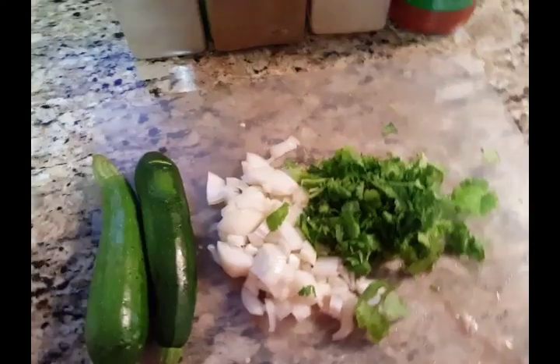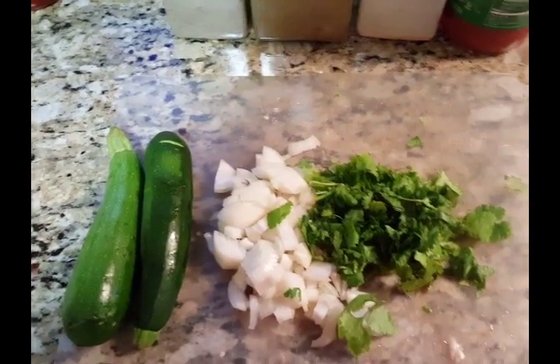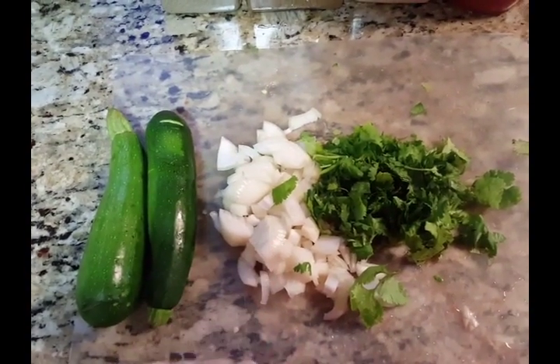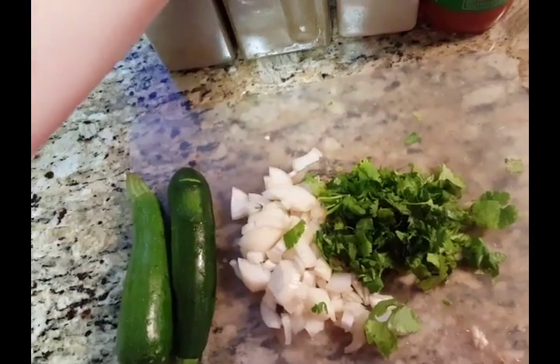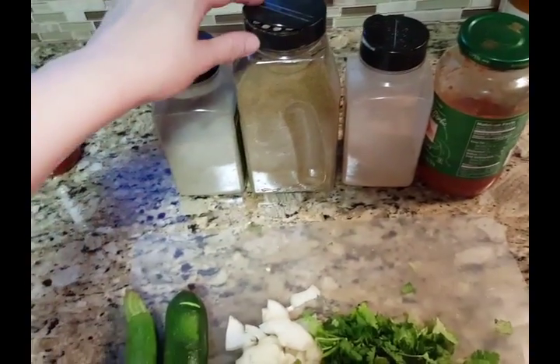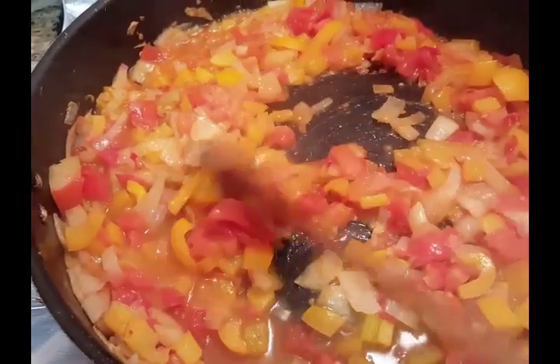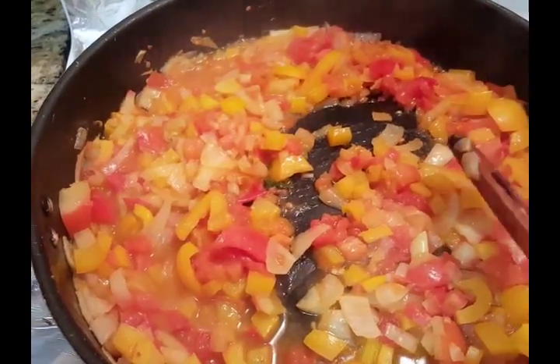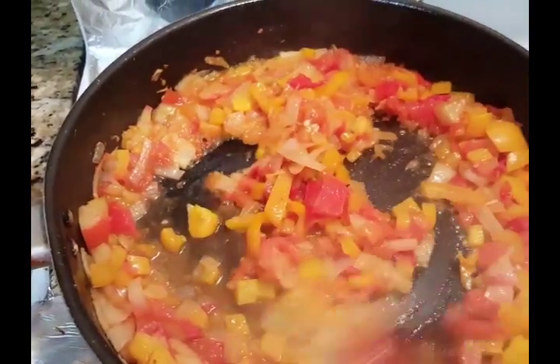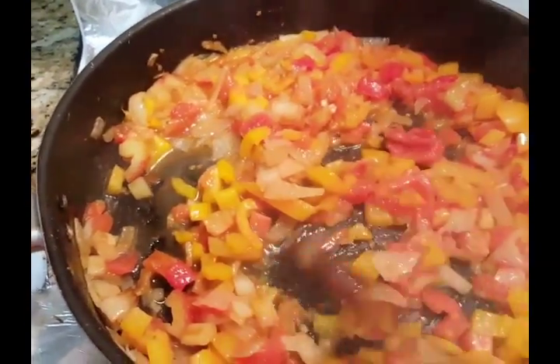It's very nice. What we have here: we're going to start off with cilantro, some cut up onions, some zucchini, tomato sauce, garlic powder, cumin powder, and pepper. On the stove, you can see I'm already sautéing some yellow onion, yellow bell pepper, and some tomato. I put a little bit of olive oil and I'm just sautéing it.